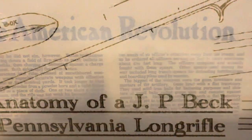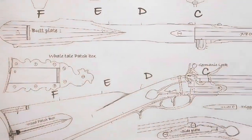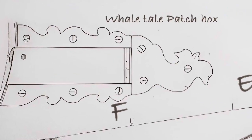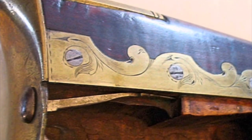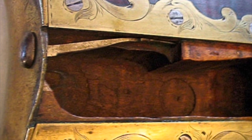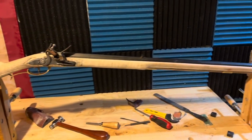Welcome to Beck Flintlocks. Today, out of the workshop, we're going to look at an original JP Beck whale tail patch box. By studying the design of the patch box — how he inlet it and made it functional with the latch — I'm going to reproduce it in the gun I'm currently working on.